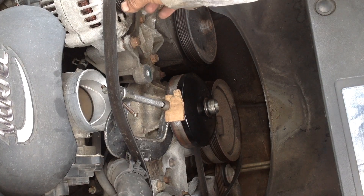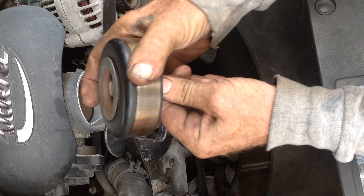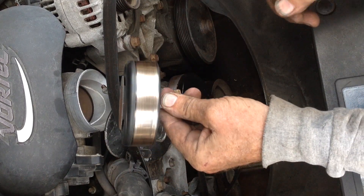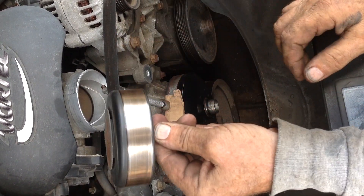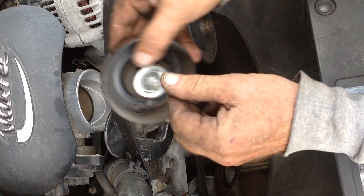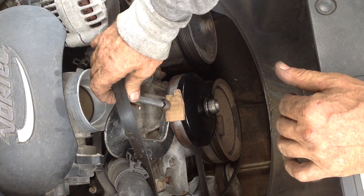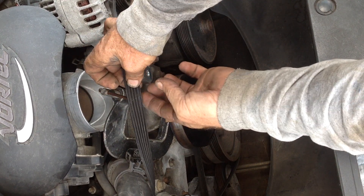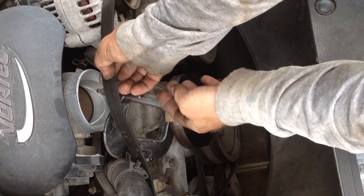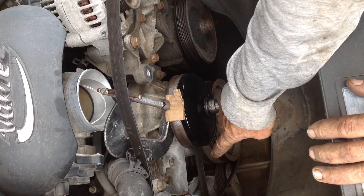Now's a good time to check all your pulleys. Make sure there's no play in the pulley — they should all be nice and tight. Spin your bearings and listen for any grinding; make sure everything is spinning freely. I notice I'm due for another belt — the underside of the belt has a bunch of cracks in it. The AC belt further down is also all cracked up.